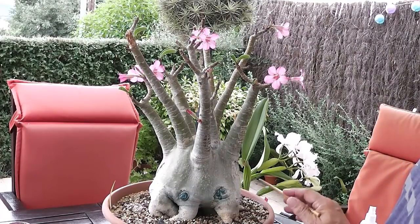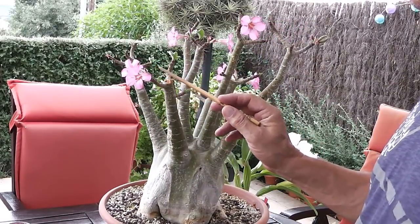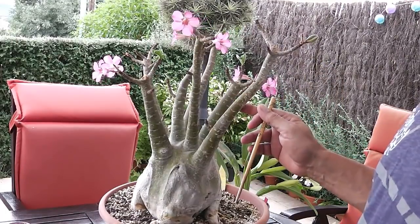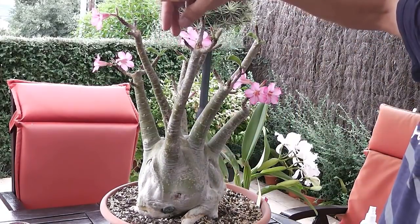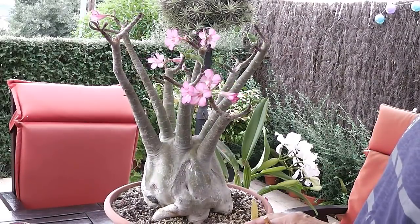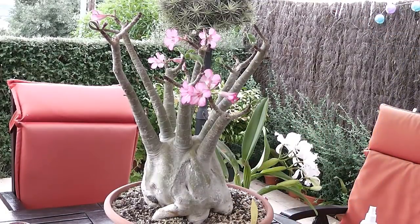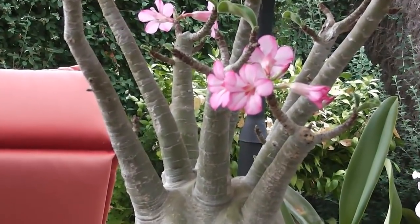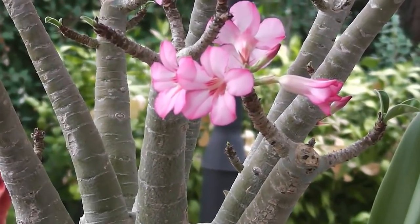Y lo más bonito es la floración. Mirad qué floración más espectacular. Qué bonito. Y además sigue creando flor.